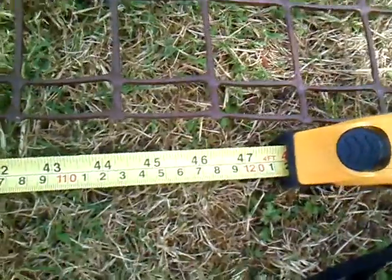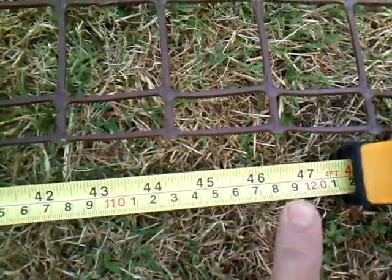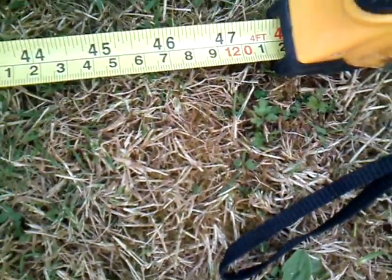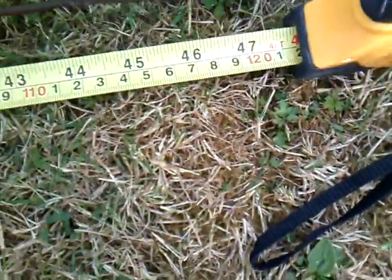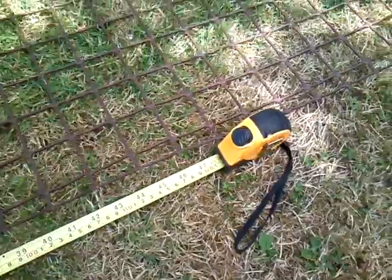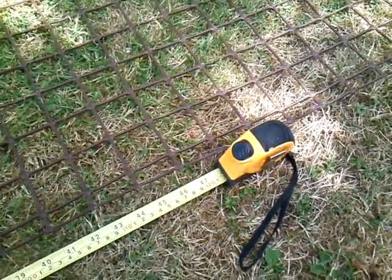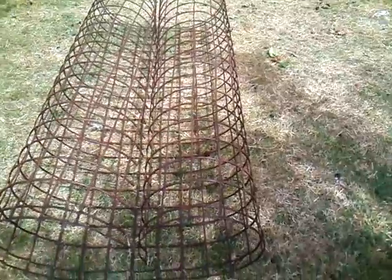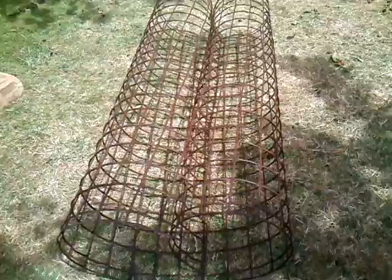I've stretched the garden mesh out flat — I had to use bricks and block paving to keep it straight and stop it curling up while I'm cutting. The measurement is 118 centimeters, but I'm going to average it out at about 122 centimeters, so I'm now cutting that with my wire cutters. This gives approximately 120 centimeters when spread out.